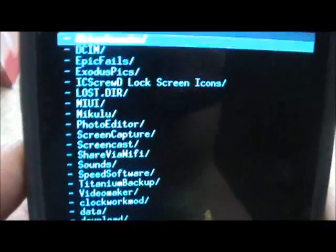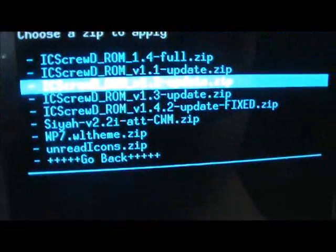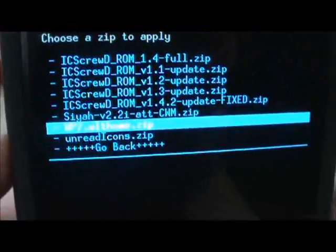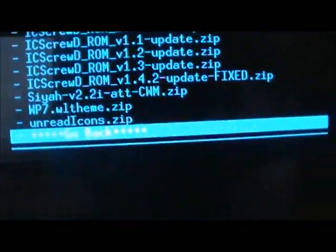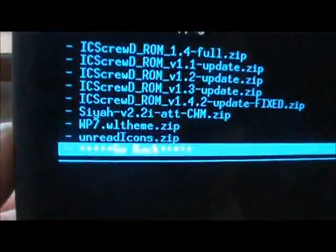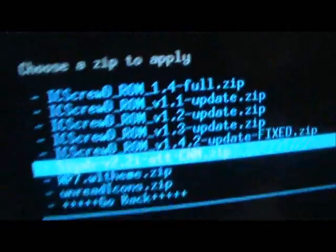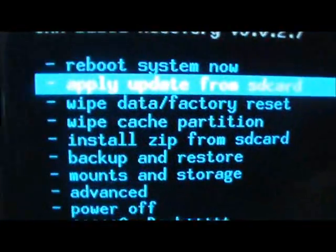Go find your download folder — this is where your downloads are going to show up. You can also flash a kernel this way as well, you just select it and then go to yes to install. After everything is installed you'll get prompts saying it installed successfully, and then you go to Reboot System Now, select it, and let the phone boot up.